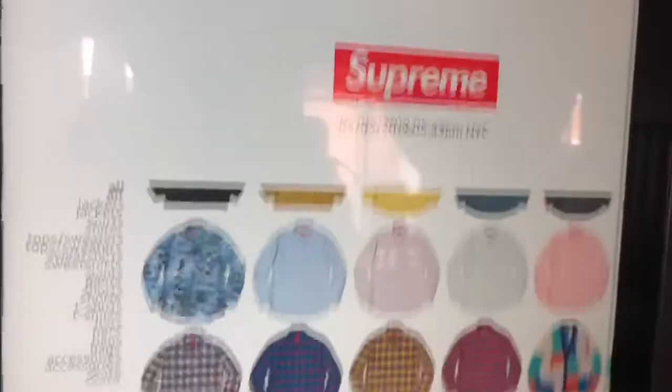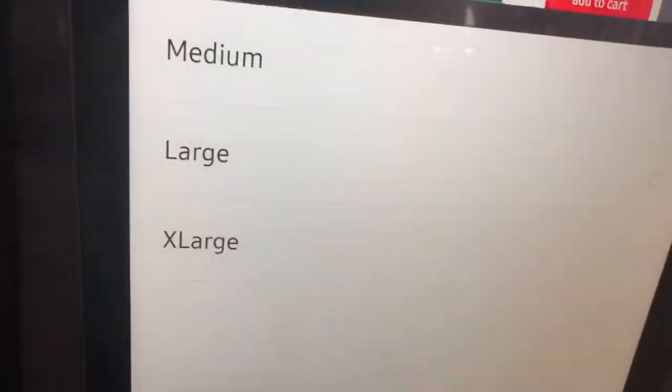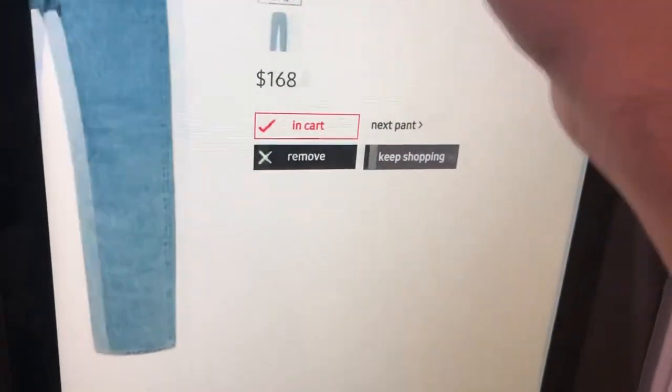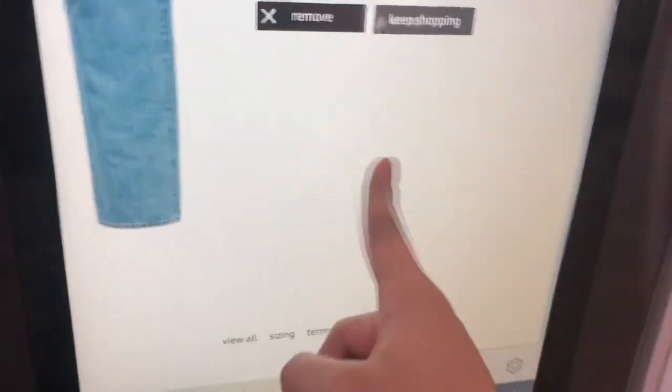I can watch my own video on the fridge — tell me that's not sick. Now I can go on Supreme on this. Look, I could literally buy something off Supreme on this fridge. If this isn't sick I don't know what is — add to cart.